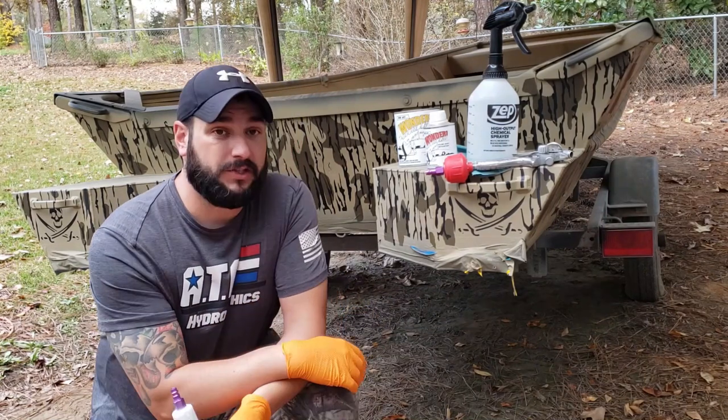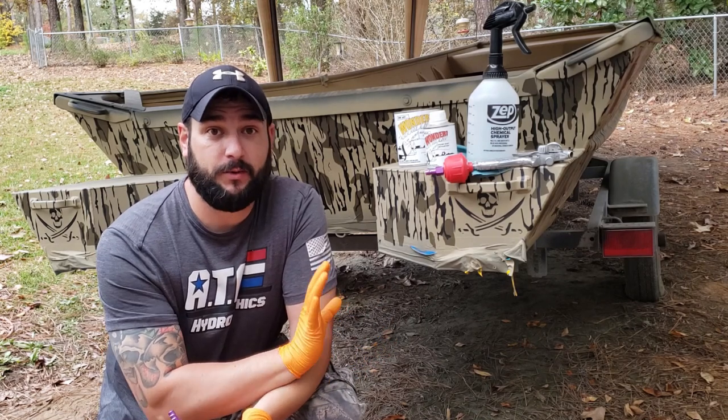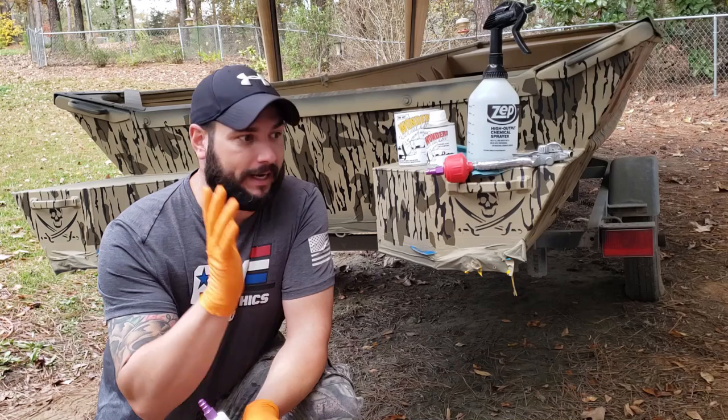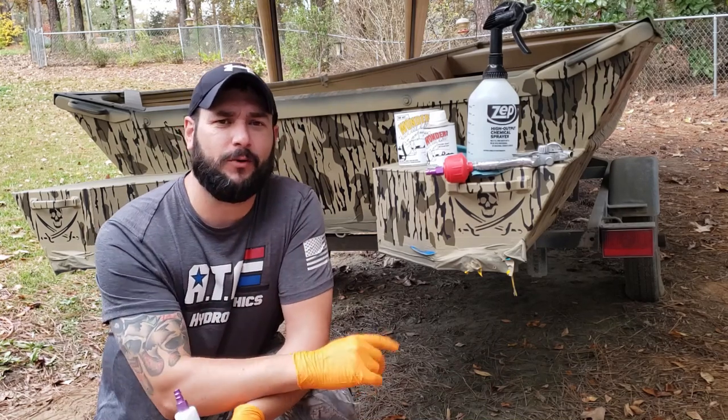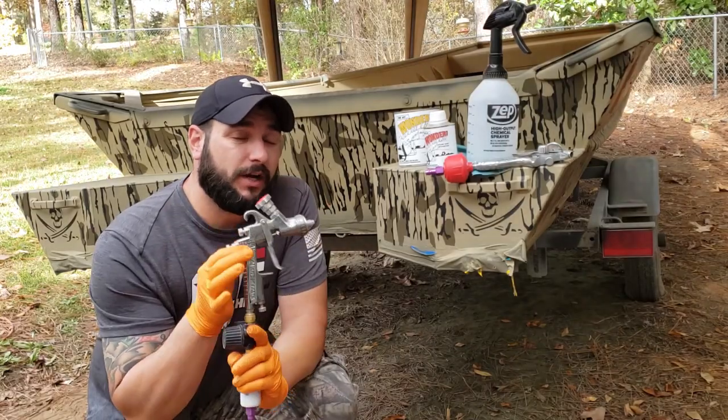Today is a terrible day to be spraying clear coat, but as much as I would love to pull this thing in the paint booth, I'm sticking with the outside for you DIY guys to show you that this can be done at home. It just takes a little bit of adjustment. We're going to make a little adjustment on our spray gun and our spraying technique to help combat some of the wind we've got today.